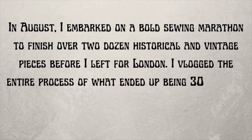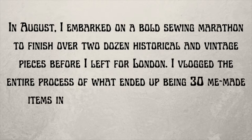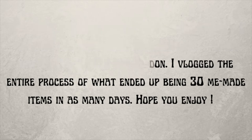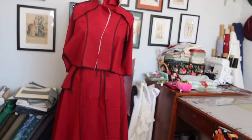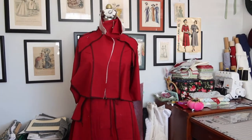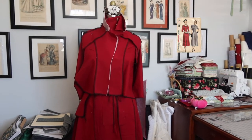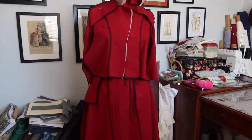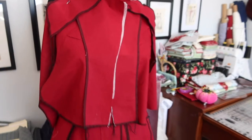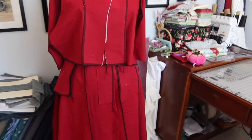The first outfit being tackled is a red dress from 1948. Inspired by a pattern cover illustration, all the pieces have been interfaced, cut out, and serged. Right now everything needs to be put together.